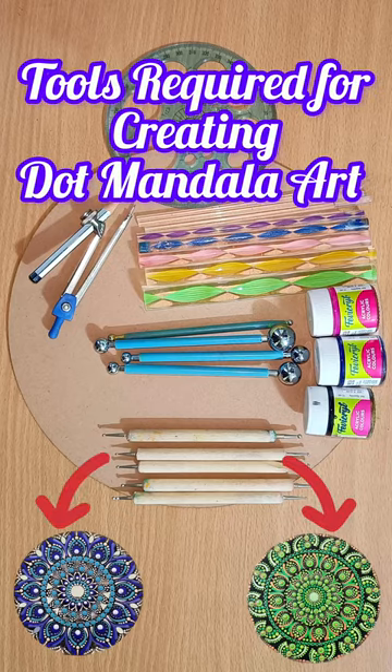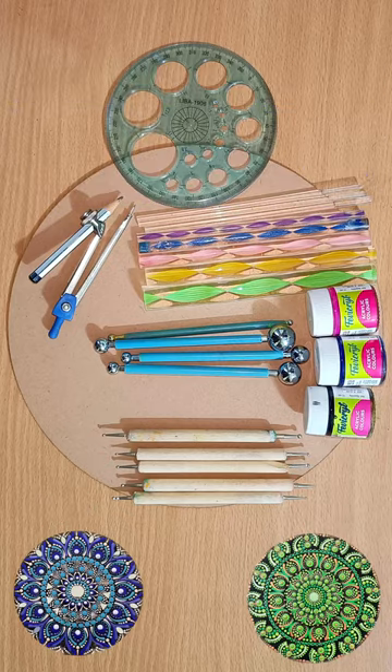Hello guys, I'm going to share with you tools that I use for creating dot mandala art.